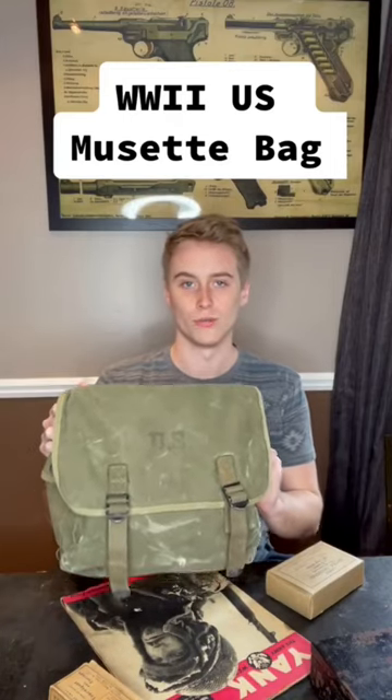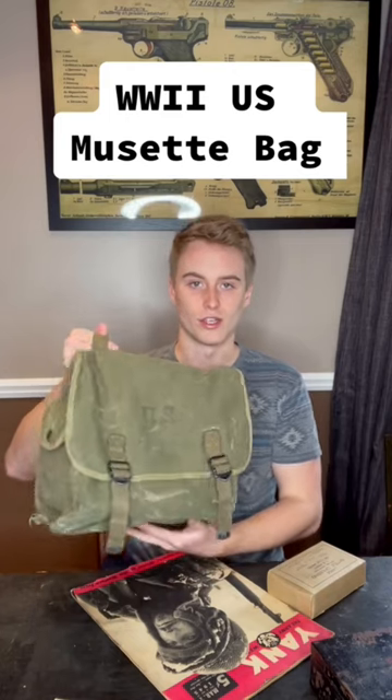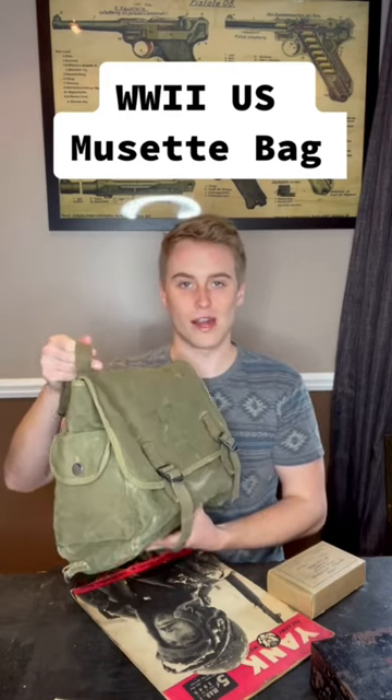This is an original WWII Musette pack. These packs were issued widely throughout WWII and they were especially useful for airborne troops.